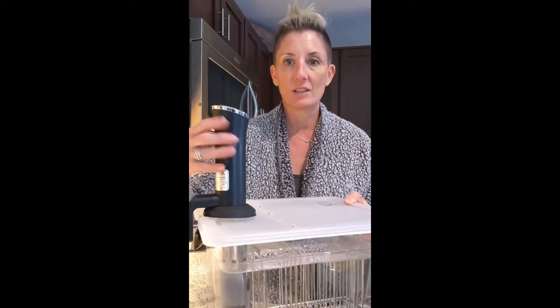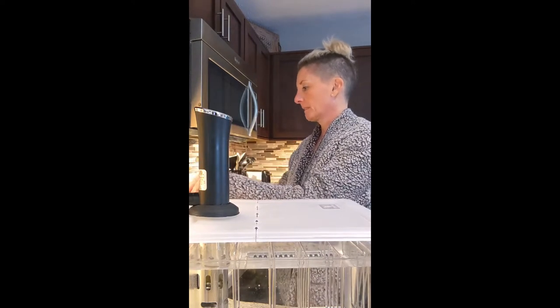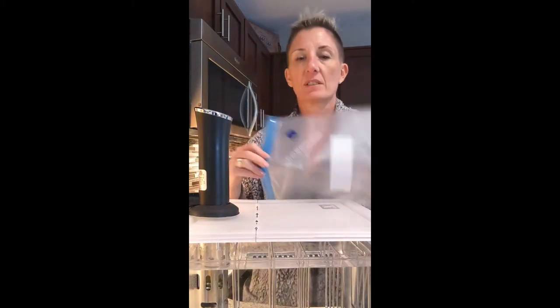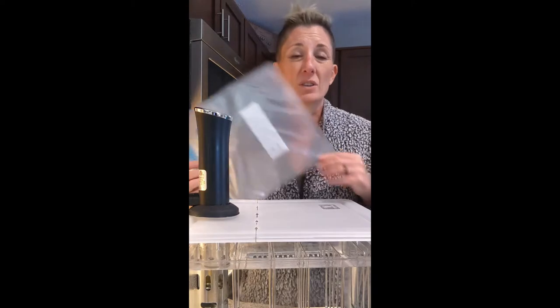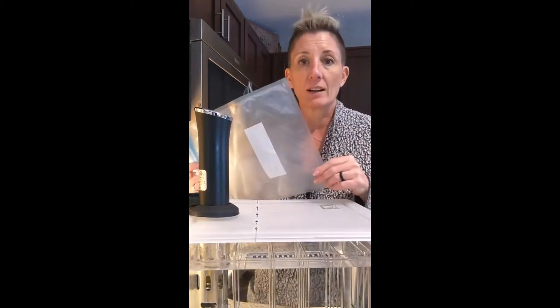If you've never seen a sous vide before, this is the actual machine — I have it on right now and it's heating up the water. Sous vide essentially means 'freezer packed,' so what I'm going to do is take our meat and put them in reusable freezer bags. I don't actually reuse them — I throw them away because it grosses me out. You can clean these out and reuse them, or you can use sturdy freezer bags, just make sure you get all the air out.